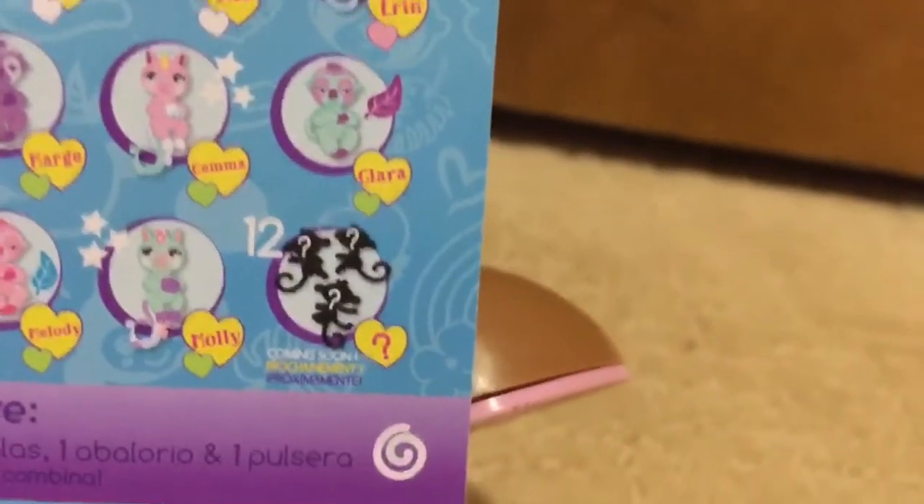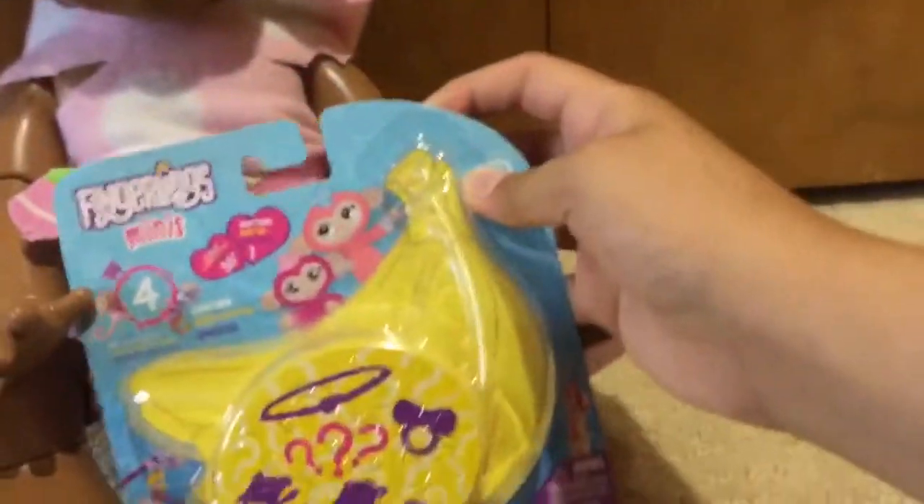Here are all the characters, and some are coming soon. All right, let's open it up!